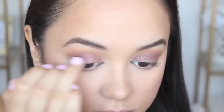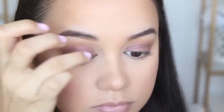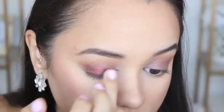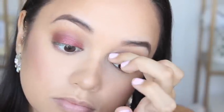Next up is my favourite part of this entire tutorial and that's to add this gorgeous pressed pigment by L'Oreal called Golden Mahogany. It's this beautiful red shade. I'm applying that with my finger because I find that gives off the most intensity, so I'm just applying that pigment all over my eyelid up to my crease.